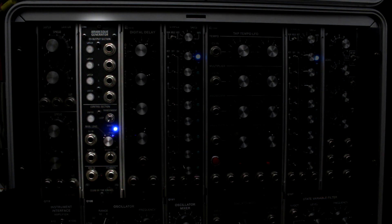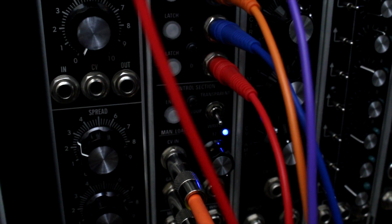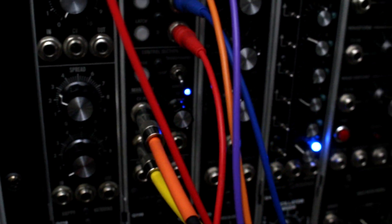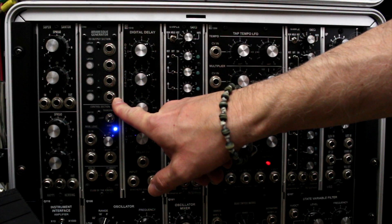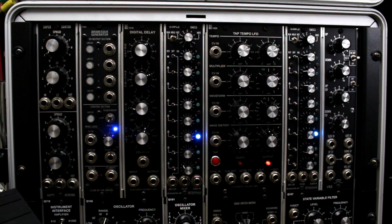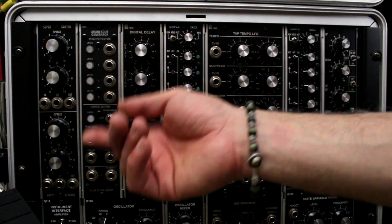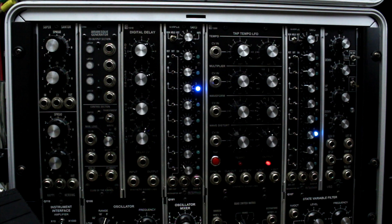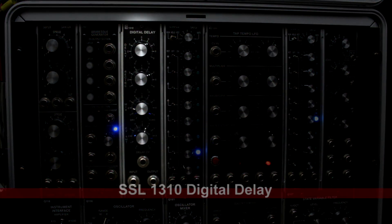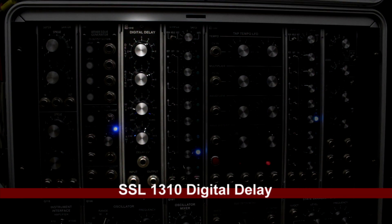Next is the Club of the Knobs Arabesque Generator. I won't be using it frequently, but when I do it does amazing things. You have one signal coming in — say a volt-per-octave control of a melody — and it takes up to four copies and slowly cascades them in time. Really hard to explain without a demo, but I have one on my YouTube channel. I like it a lot — very versatile.